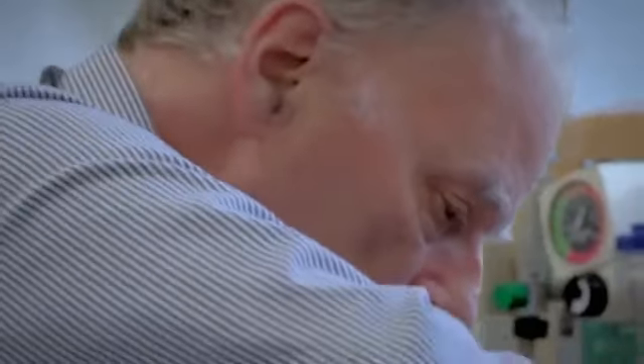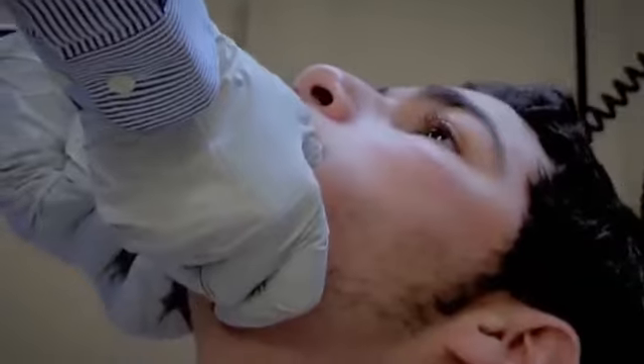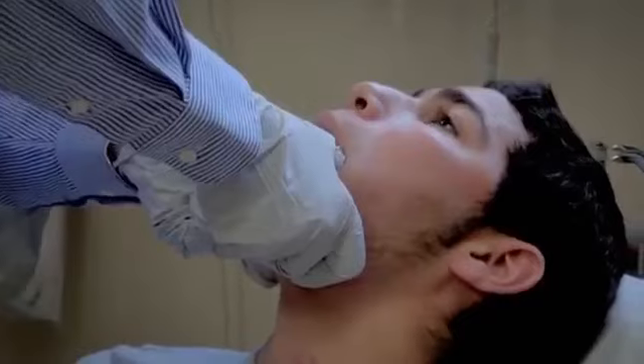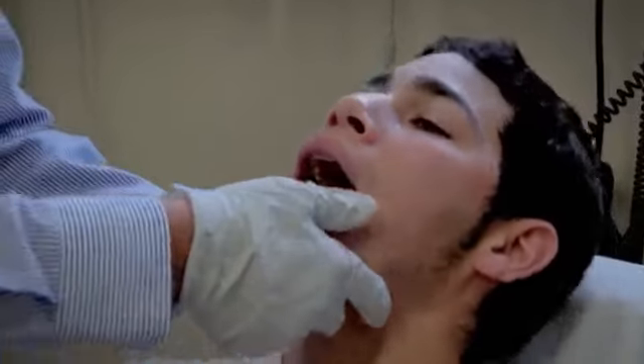This might look a little drastic, but the mandible or lower jawbone is one of the strongest bones in the human body, although this one's proving a little tricky to relocate. That's a stubborn one this time.